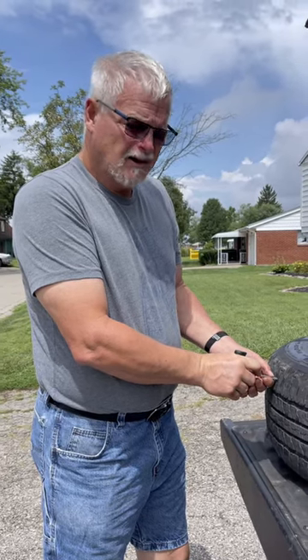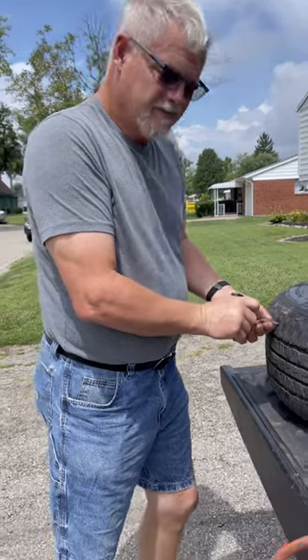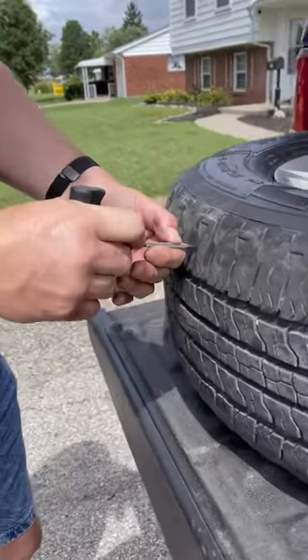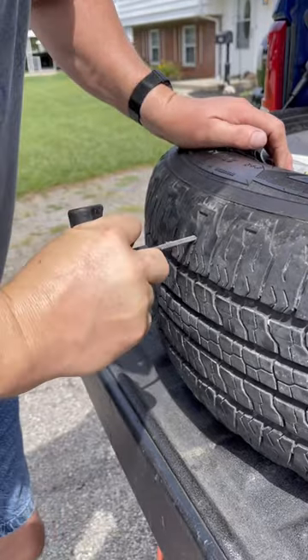What are you doing to that tire? Plugging it. See? Listen. It's got air coming out. It's got a problem. It's got a leak. Mm-hmm.